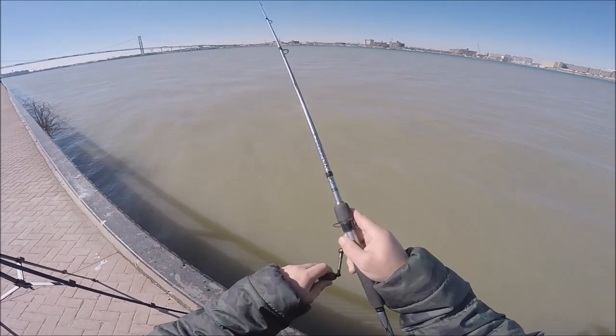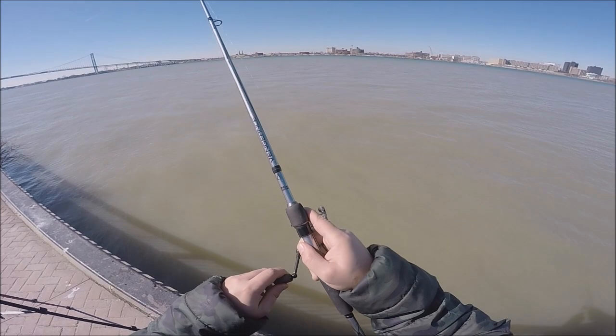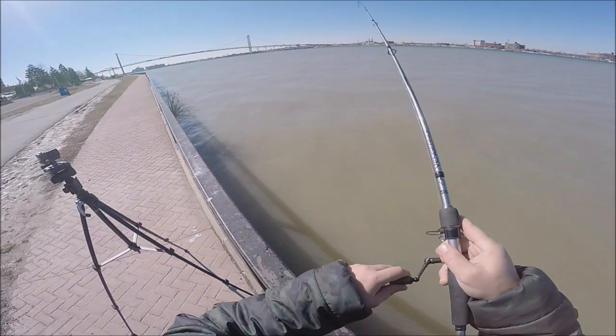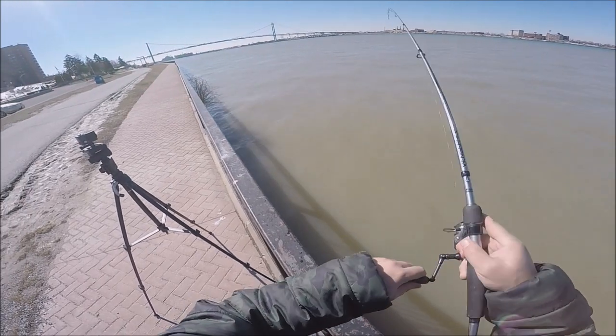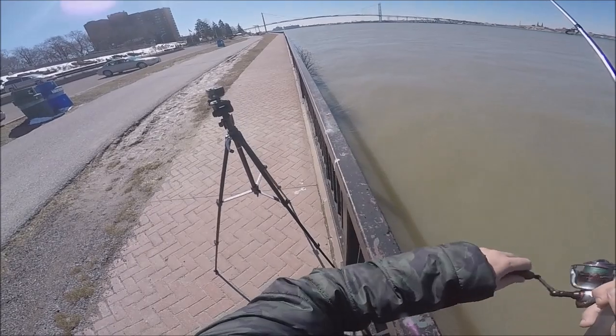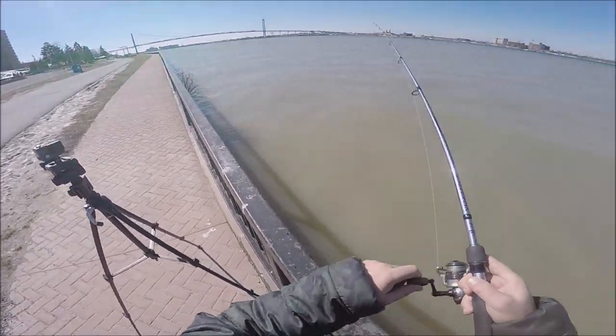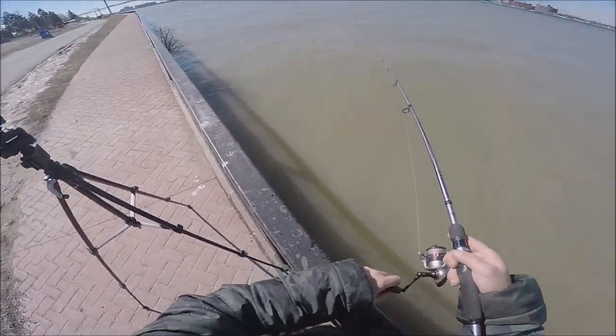If you guys can see, this water is filthy. If you look at the Detroit side, it is clean. Still early. Once it gets close, you reel it in, or else you'll lose your jig. And if you drag it without lifting, you'll lose your jig.